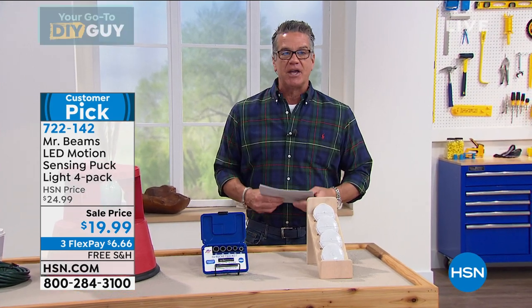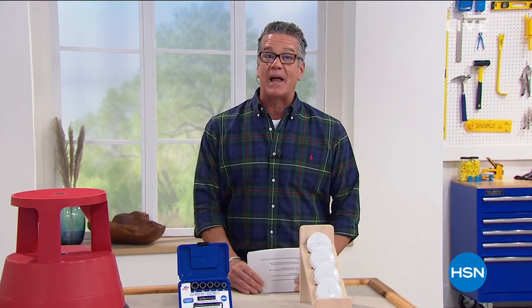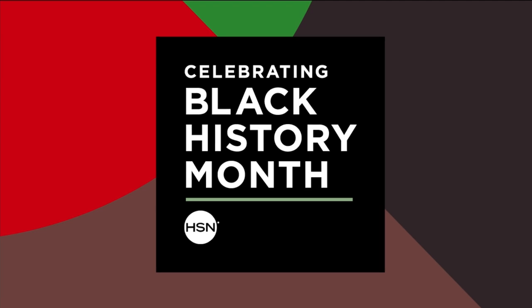It's Black History Month, and as part of our celebration, HSN is proud to highlight some amazing Black-owned businesses that are part of our family. If you'd like to know more, you can visit hsn.com and shop all of our Black-owned businesses.